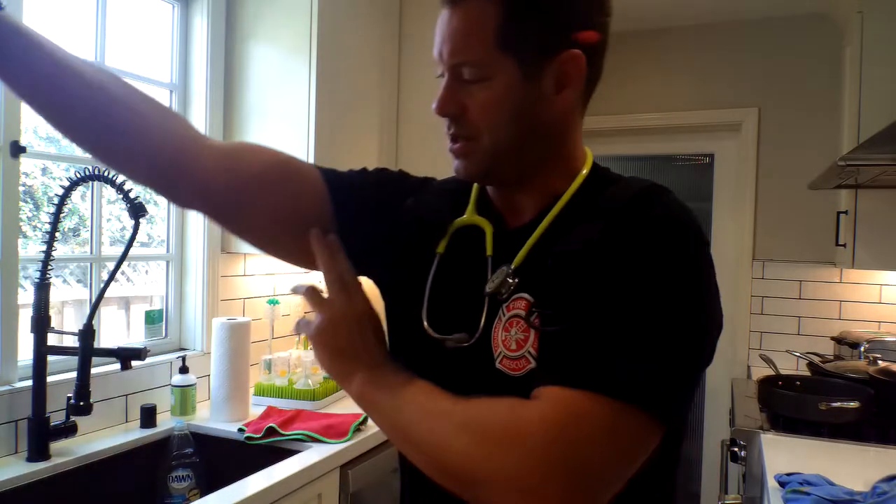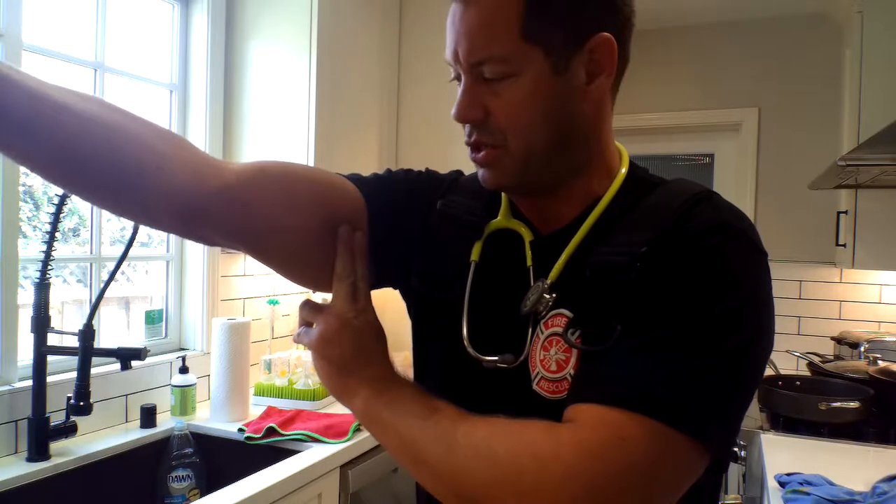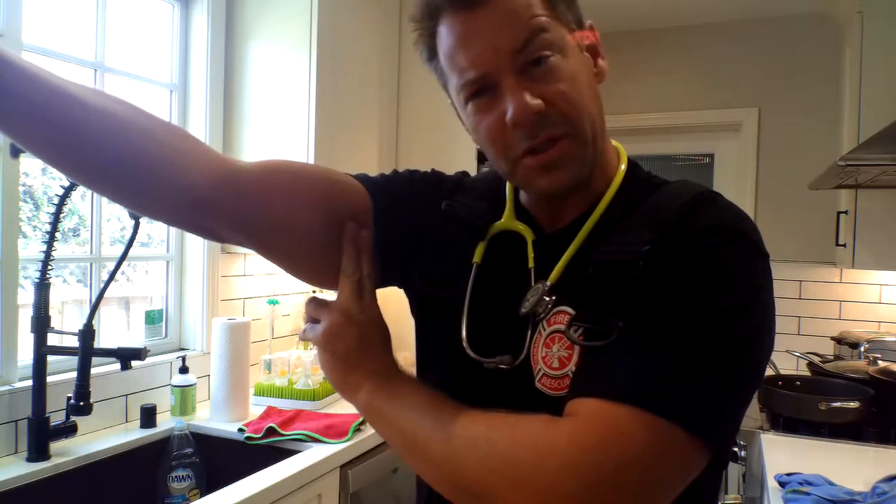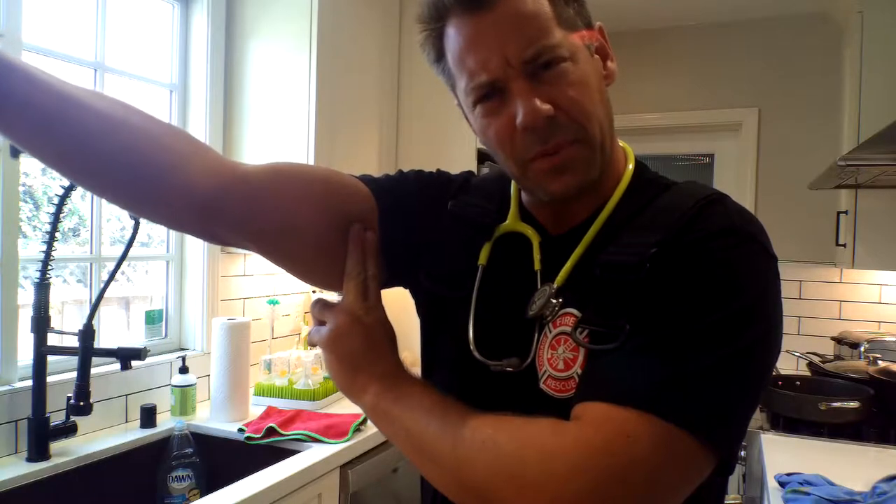For infants, you check for a brachial pulse. Brachial is in the arm right here. You feel right in the arm, near the bone, and you're going to feel a strong pulse. Put your two fingers on it and feel for a pulse. That's the brachial.